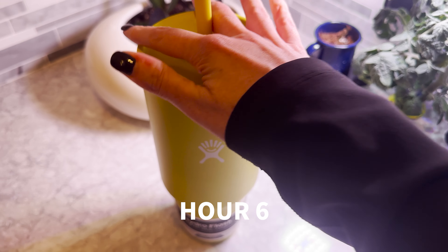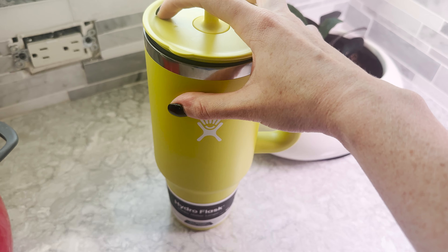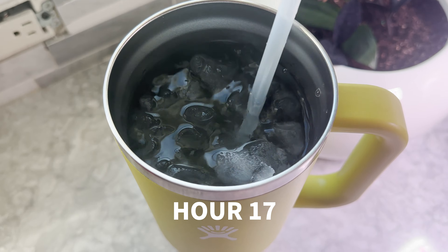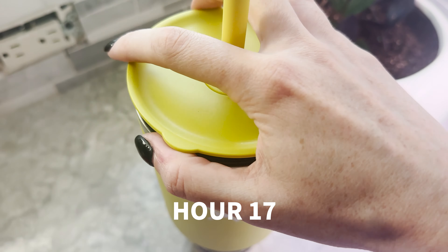We're going to let it sit overnight and see what it looks like in the morning. We're now at the 17 hour mark. Let's see if we're holding up. Oh yes, plenty of ice remaining. It did really well overnight.